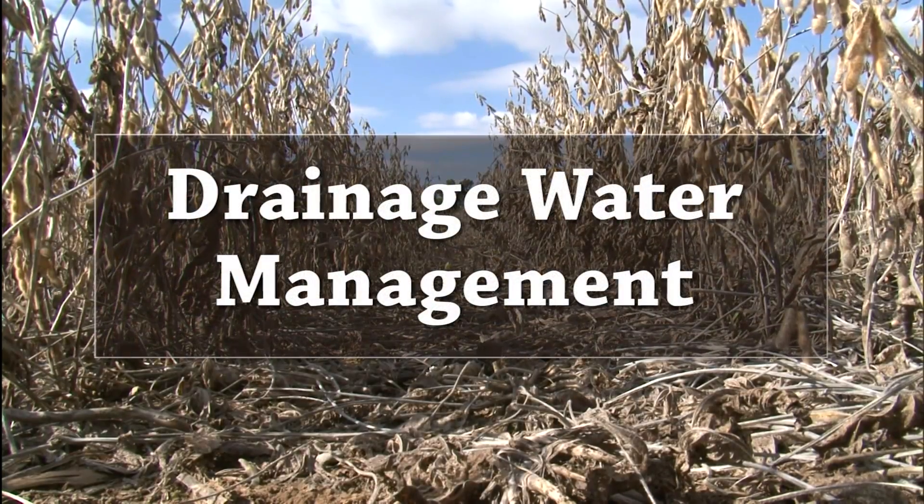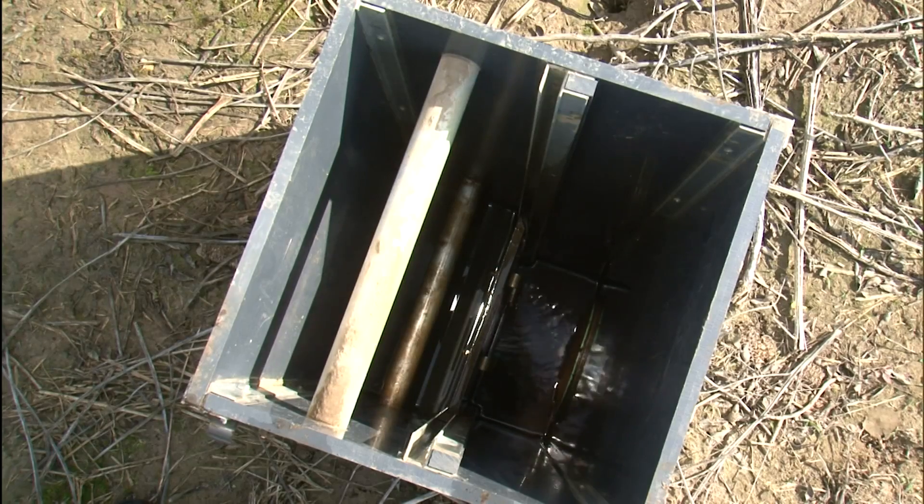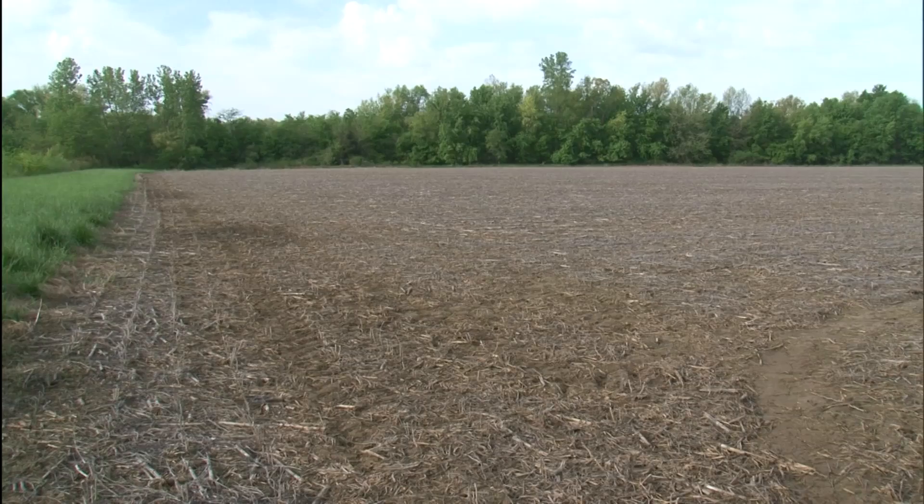Drainage water management — it says it in its name: management. You have to manage your stop log blocks. The concern really is to manage nutrients as effectively as possible and to keep them on the field and keep them out of streams.